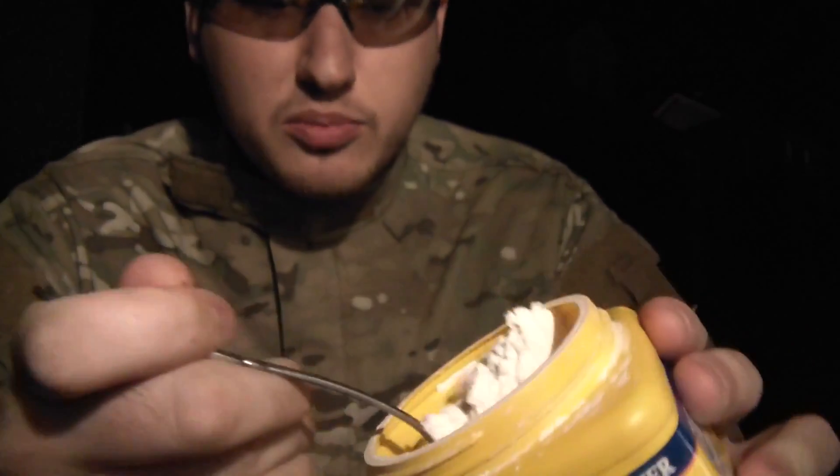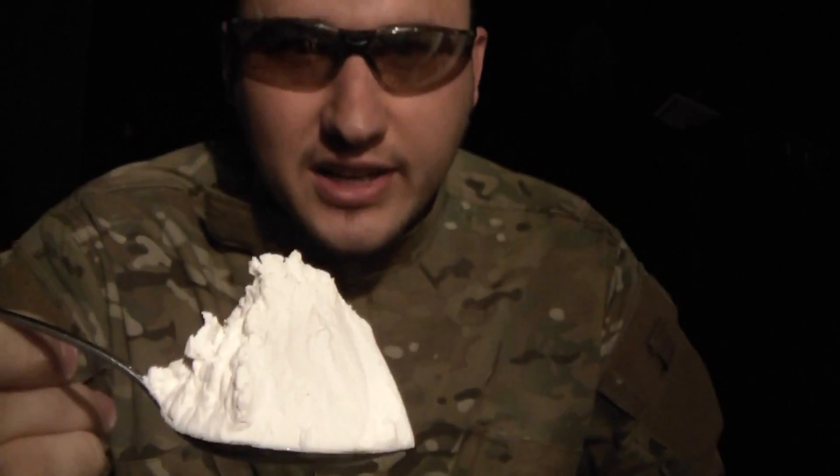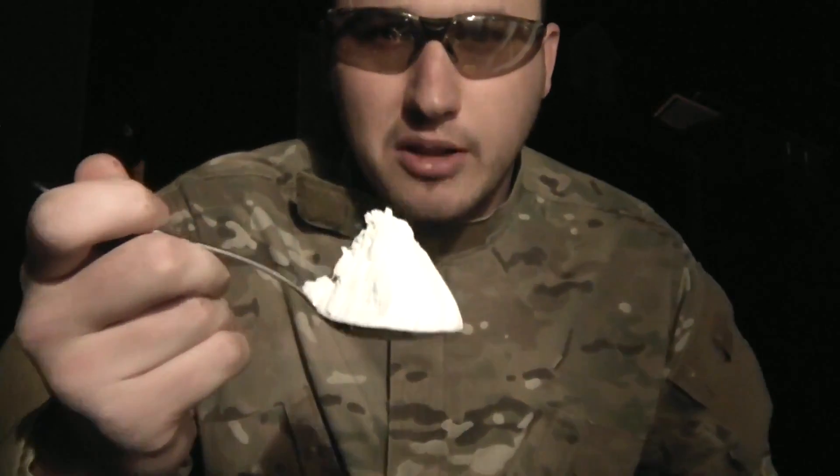I'm gonna get a big spoon of it and not inhale it, but put it in my mouth.